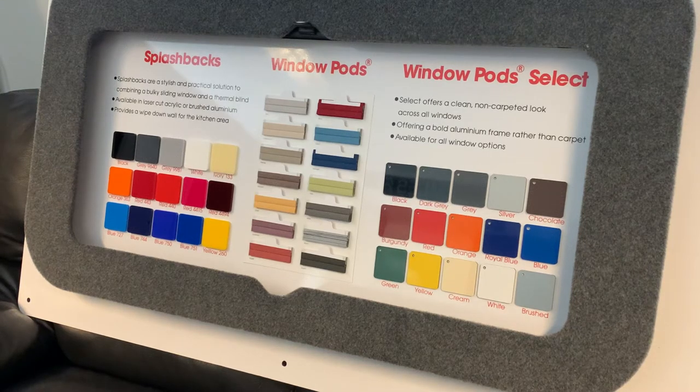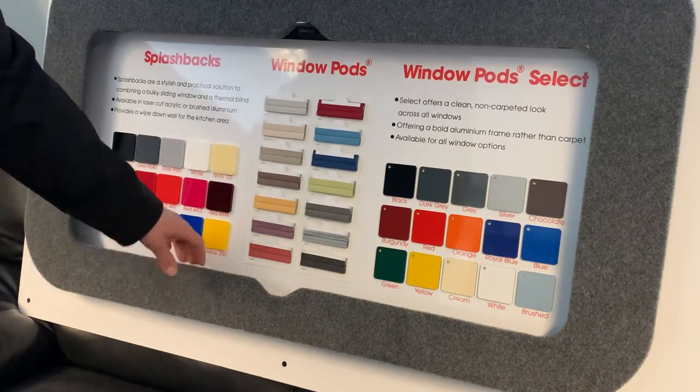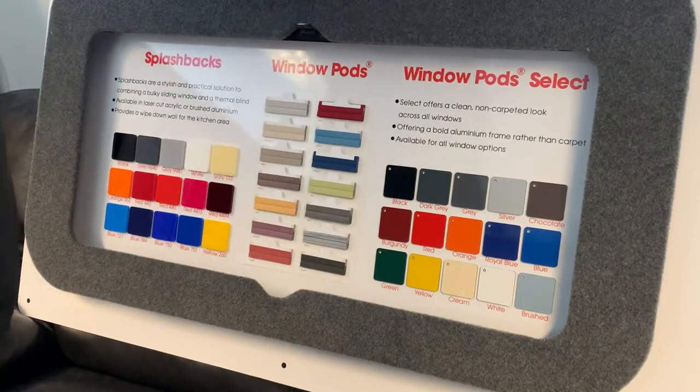This is Dave Webb from Venture Caravans, showing the blinds now being fitted to the Redline camper models for the Sport Plus model. This is the blind system — it comes in a lovely surround so it's neat and tidy, and it's moulded to the shape of the van so it fits well.